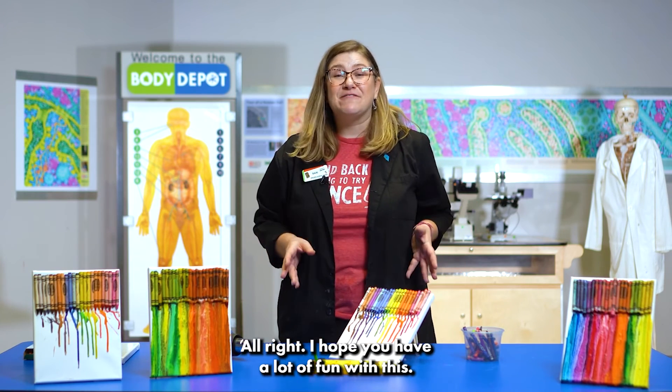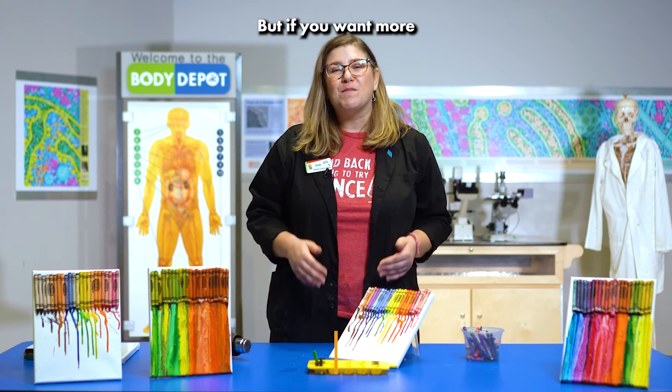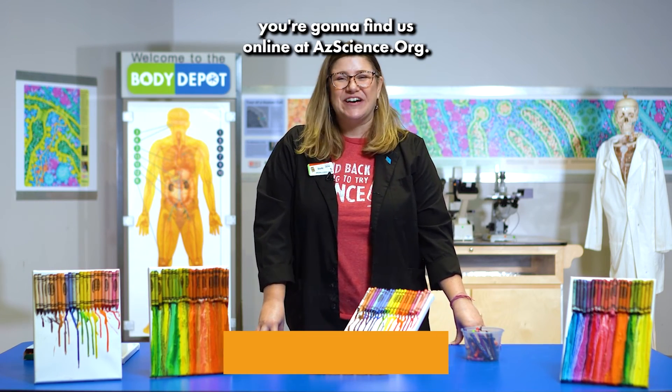I hope you have a lot of fun with this — make sure you take lots of pictures and send them over to us. If you want more great science activities like this one and to keep up with the great excitement, you're gonna find us online at azscience.org.